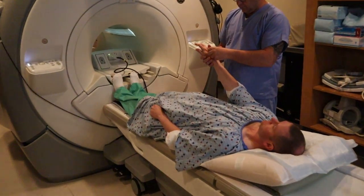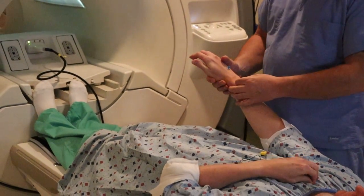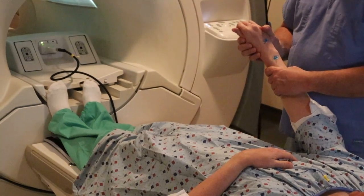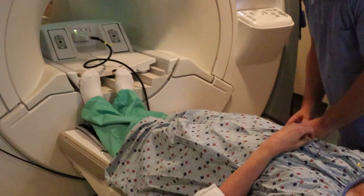You want to make sure that for a wrist you're going to mark the area of concern above and below. So if there is a ganglion cyst, for example, you want to make sure that you're marking it inferior to it and superior to it.